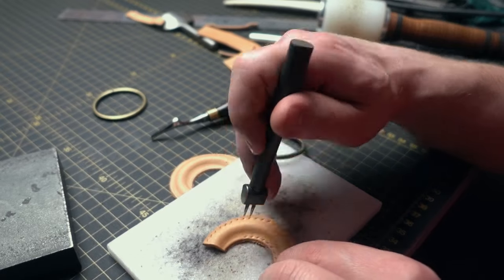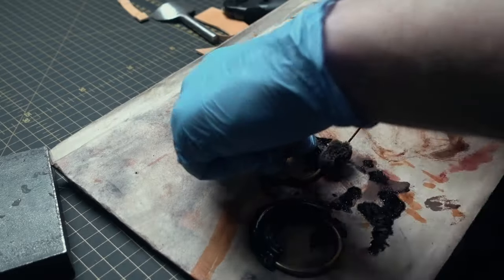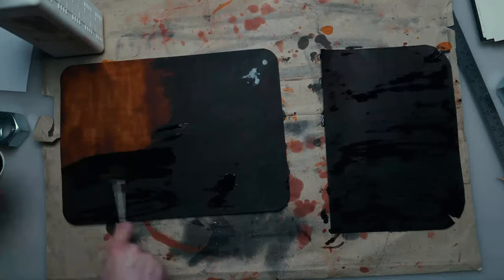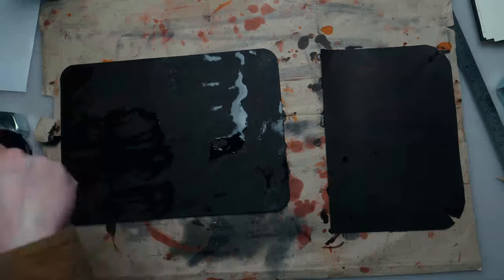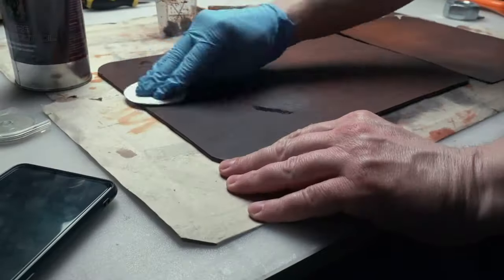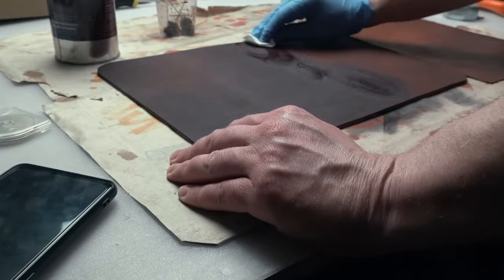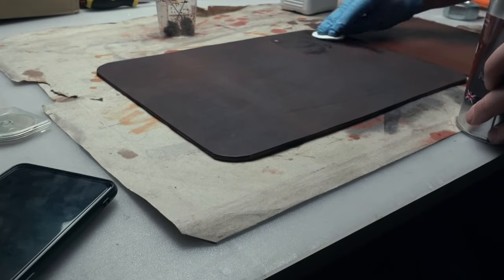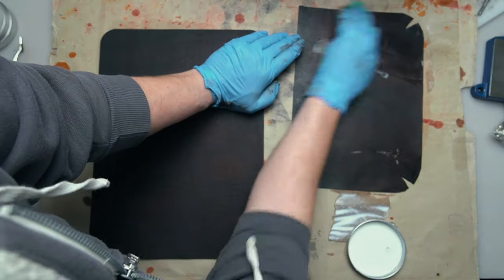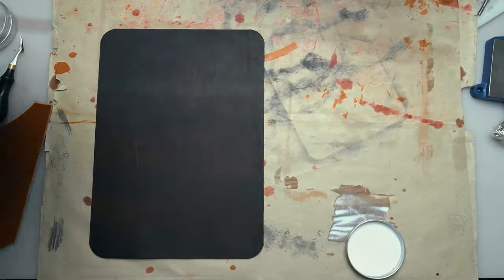Let's start dyeing the leather. I start from those little o-rings and then continue on the main body. I'll put two layers of dye on them, then when it slightly dries out, use neatsfoot oil to feed the leather after dyeing. When everything is nice and dry, I apply leather sheen from Fiebings and I'm using a cosmetic sponge to apply it.